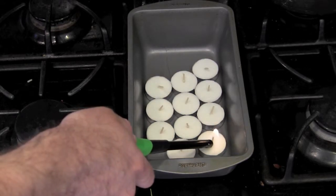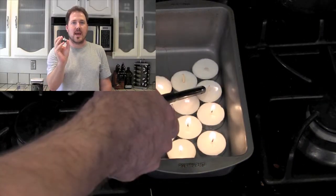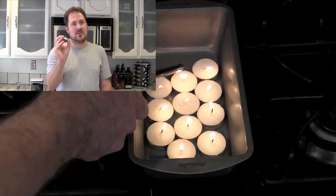First, you'll need to light a bunch of candles. One candle is not going to do the job, just like one man wasn't good enough for my wife.